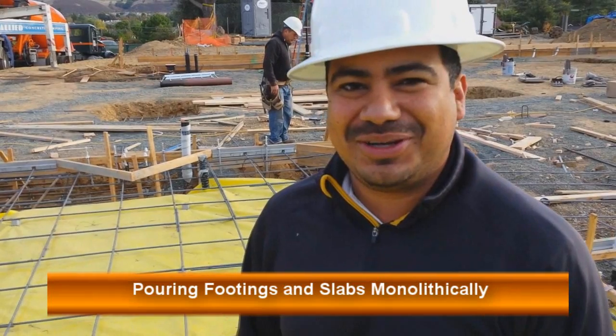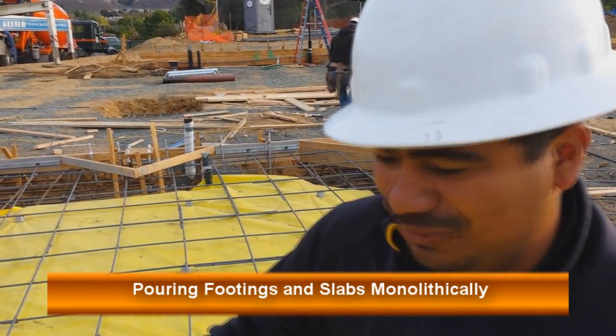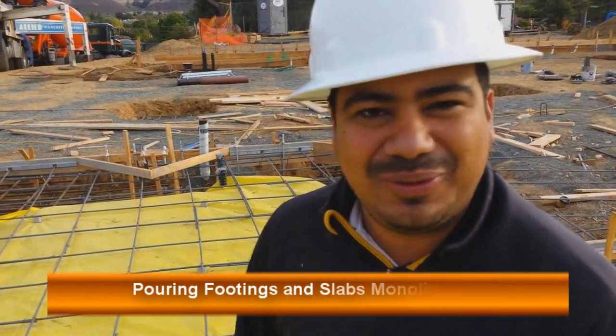Hey guys, welcome back to learningconstruction.com. In this video I want to show you how to support your forms, your hold-downs, your anchor bolts, and also your rebar.